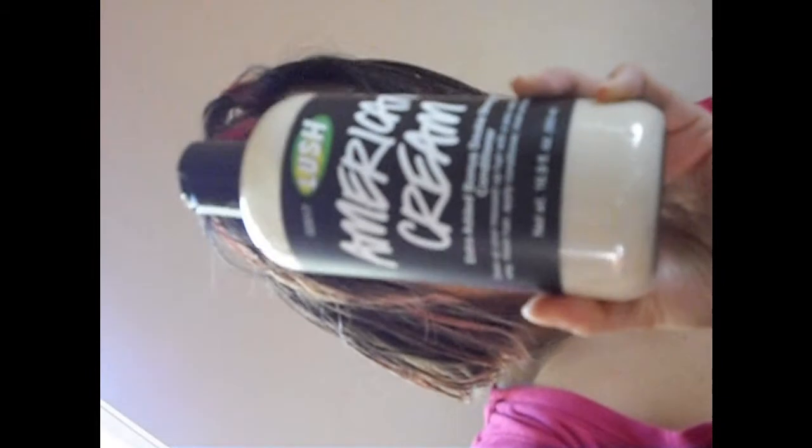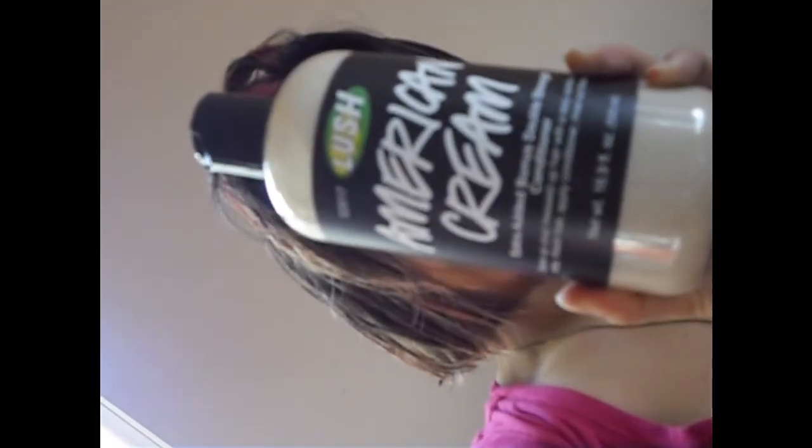I also tried out the American Cream conditioner and it really did a good job on my hair as well — made my hair very soft and shiny. I recommend that to you as well.